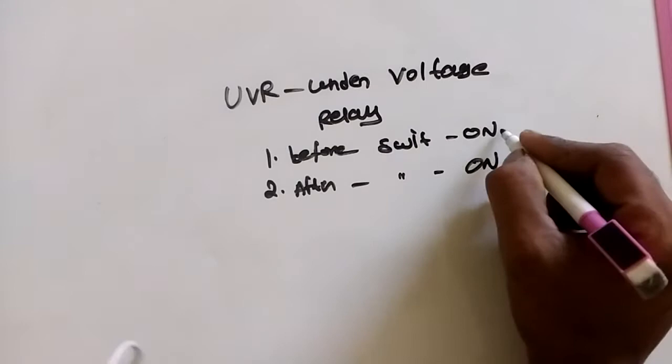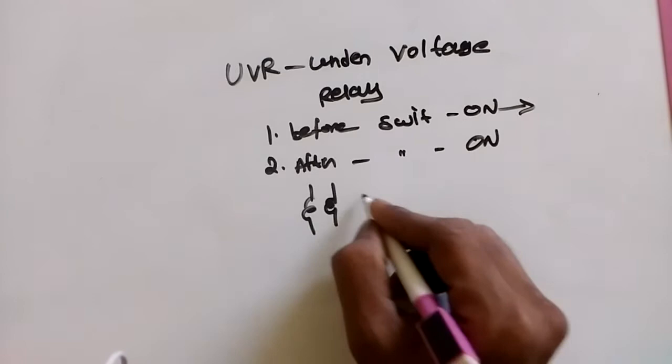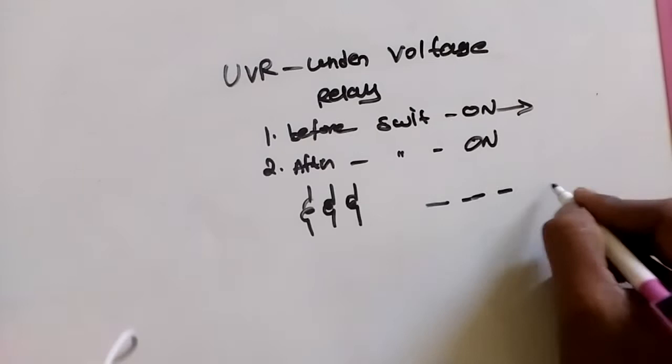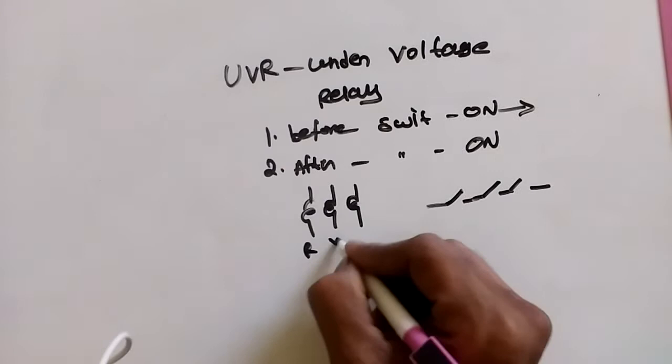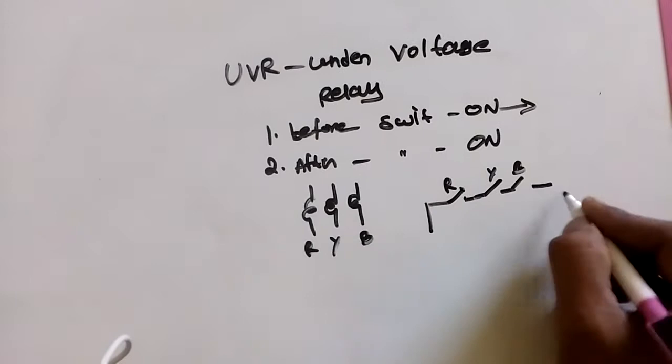In before switch on, we have three different coils. Electrically, we have three different coils, and each of the three coils has three open connectors — R, Y, and B. These connectors are open. These are then connected to the UVR coil.